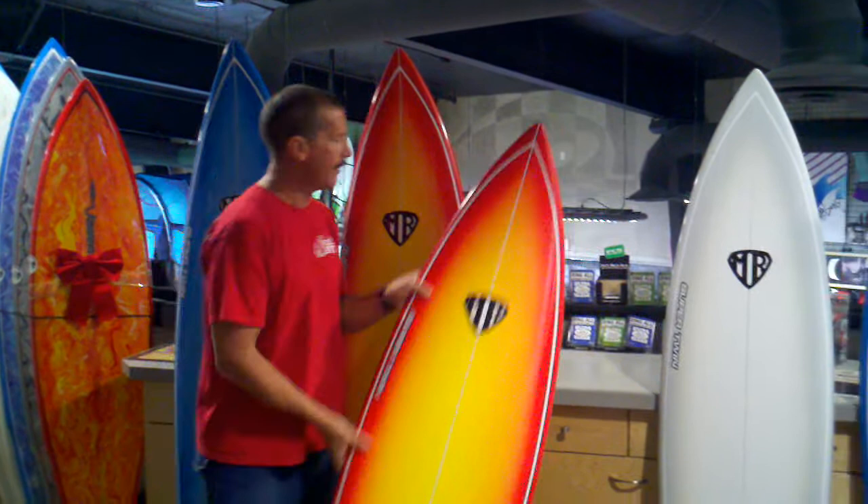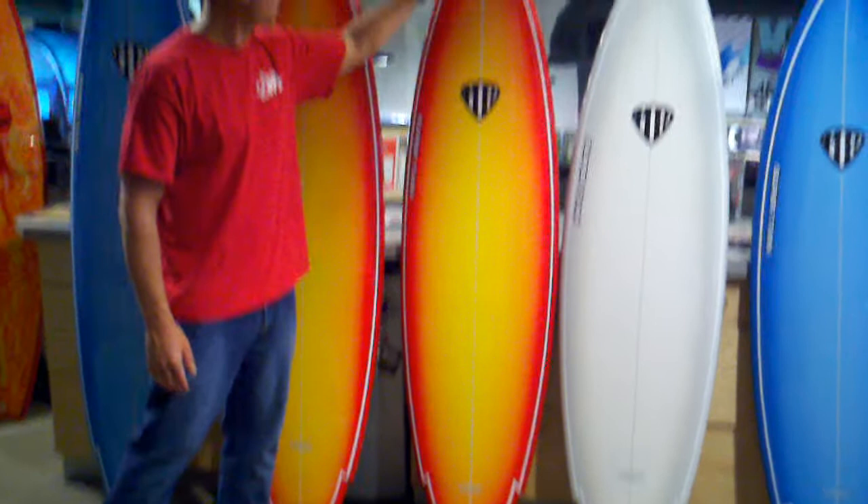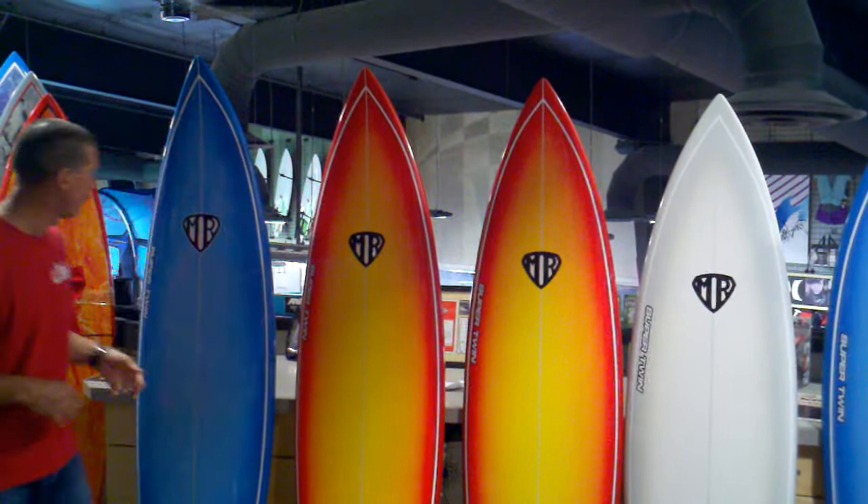The way this board works is it's got a little bit wider nose and midsection, and then tapers down with a winger tail down to a swallow, just to reduce some of that area. The wider nose, a little bit flatter up front, is going to make paddling easier. Then it goes single to double concave, which is going to give you quite a bit of lift and speed to accelerate through your turns.